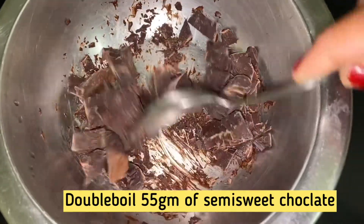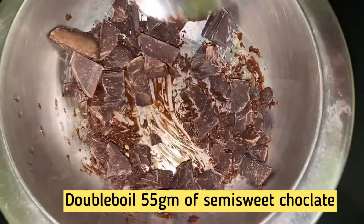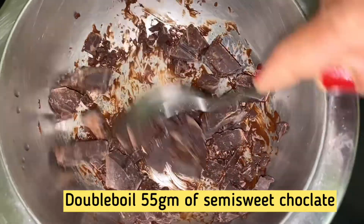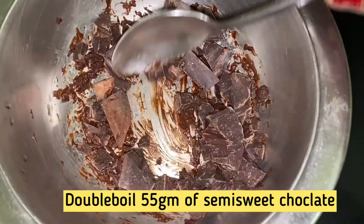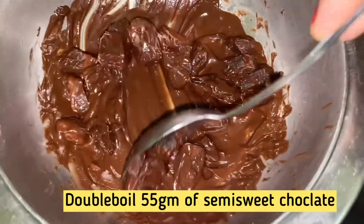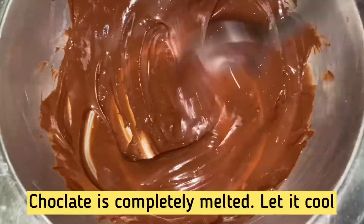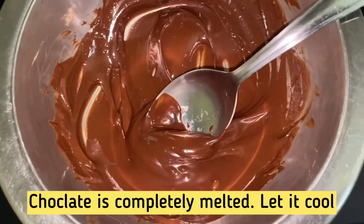I am using the microwave oven to melt the chocolate. Now let's put a little cream cheese on the side. Let's mix it together.